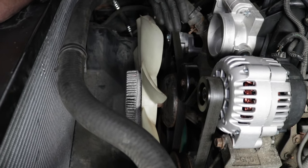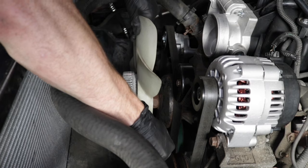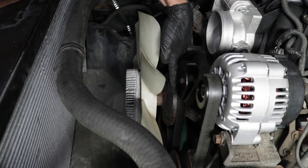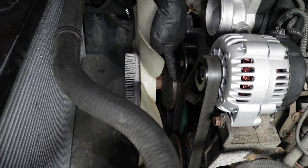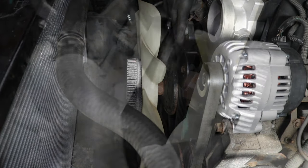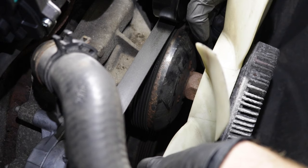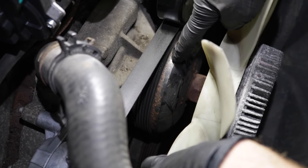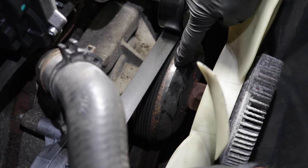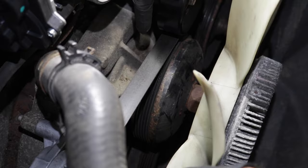Something else that you might notice is maybe you grab onto the fan and give it a little spin and it just has a lot of drag and doesn't want to spin. As you try to spin it, the water pump even tries to spin a little bit, dragging against the belt. The reason for that is because the bearing inside is seized up — maybe the grease came out or moisture made its way in. When you're noticing movement like this, you want to double check to make sure it's actually the clutch that's no good and not the water pump pulley bearing itself. If just the fan is moving and the pulley isn't, that tells you the clutch is bad. If the fan and the pulley are both moving, that would tell you it's actually the water pump that's no good.